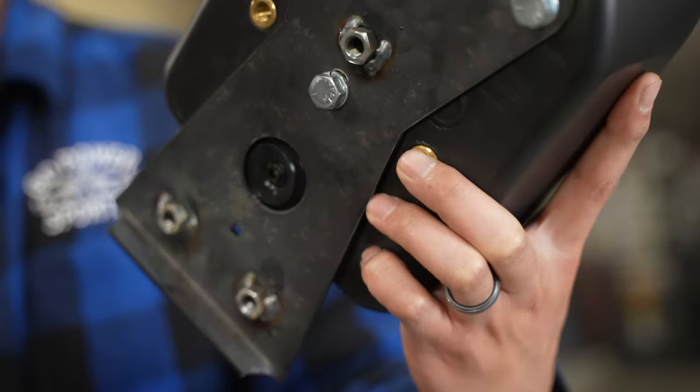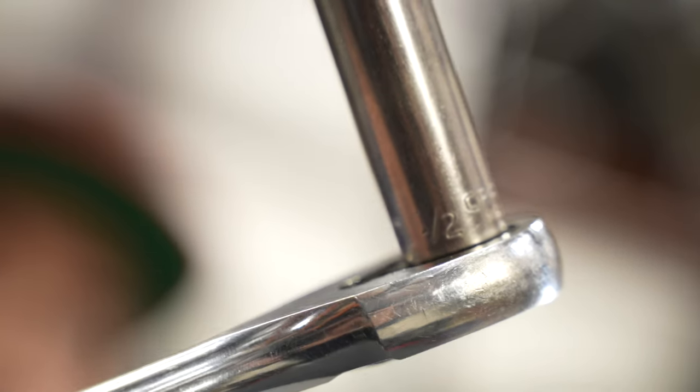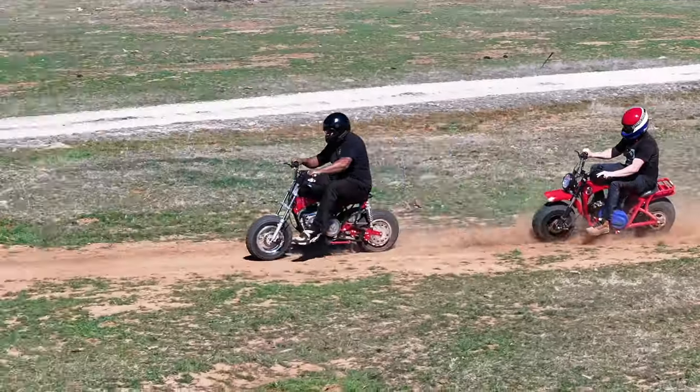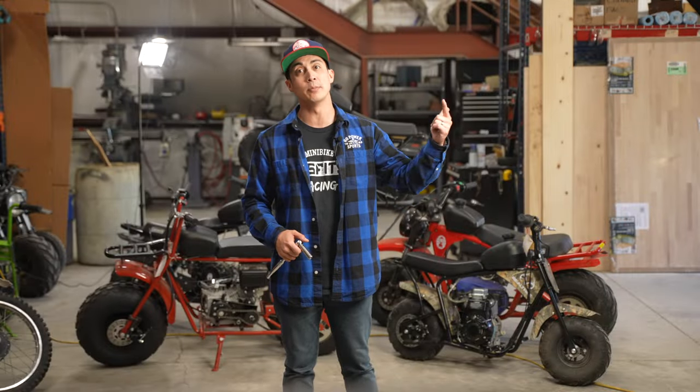These bolt-on kits are designed for maximum convenience, eliminating the need for any welding. Simply grab your half-inch socket and you're good to go. Installation is a breeze so you can spend less time tinkering and more time hitting the track. Get ready to elevate your ride with ease. It's as simple as that.